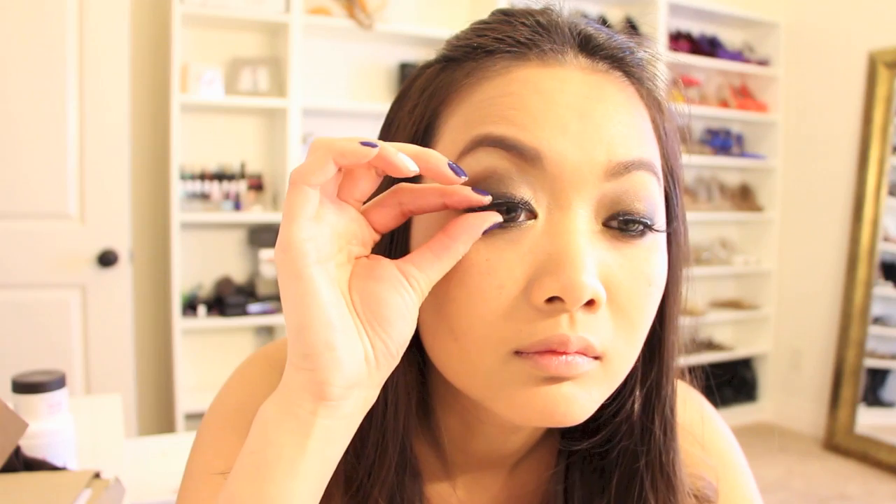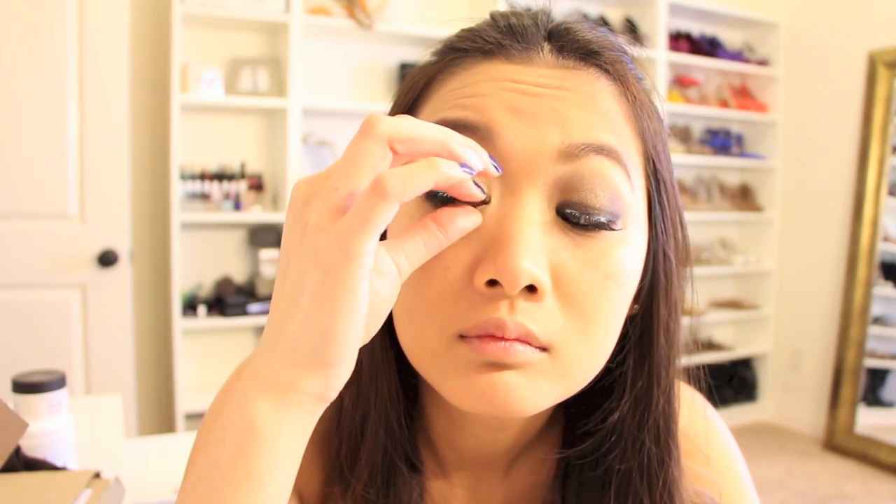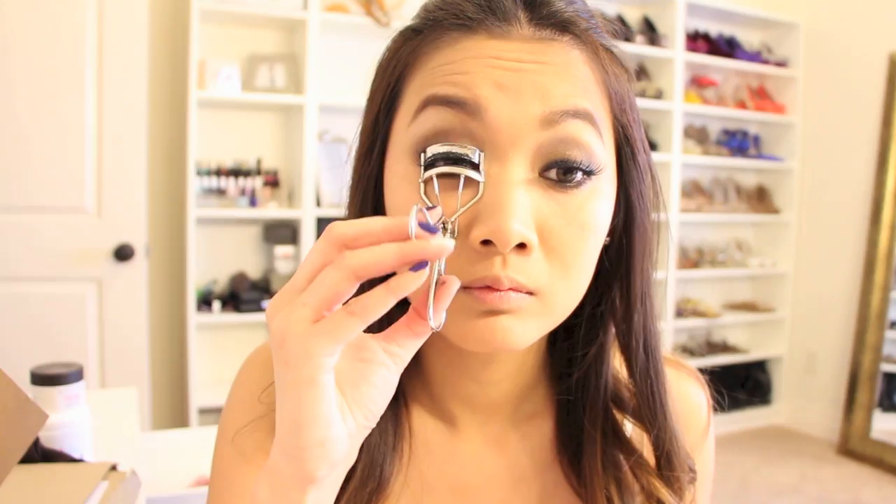This is optional, but I decided to enhance my eyes by adding long lashes. Once everything dries, I apply a liquid liner to cover up any excess glue. Apply mascara to your upper and lower eyelashes. By curling your lashes, it helps to adhere the real lashes with the fake lashes.